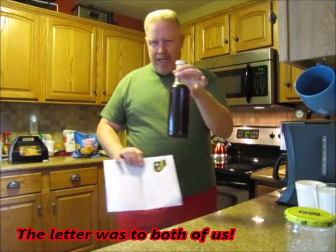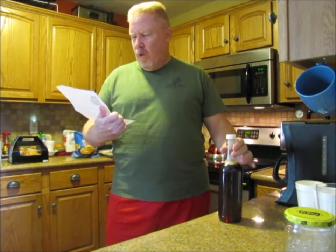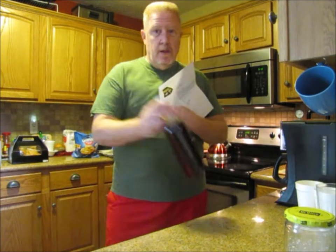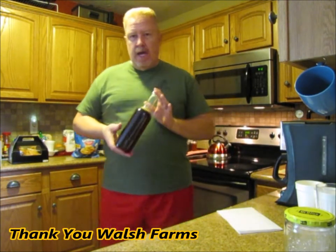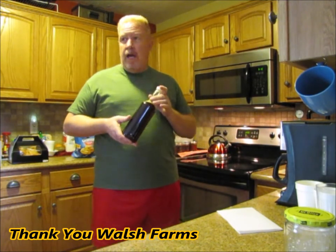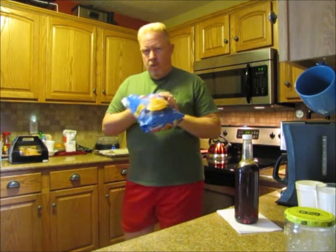You guys can hear Jasper over there screaming his full head off — can't do a video without Jasper having a word. So the reason why we wanted to do chicken and biscuits this morning was Ernie received a gift. It's homemade syrup, and it came from the Walsh family — Walsh Farms down in Georgia. They sent a really nice letter; Tony Walsh signed it, basically saying this stuff is awesome with biscuits. She got this in the mail the other day.